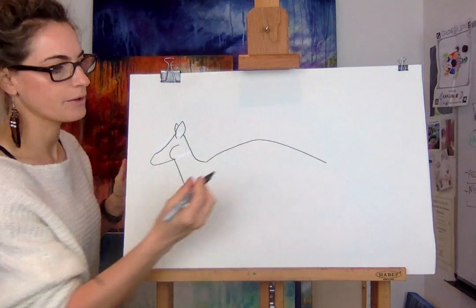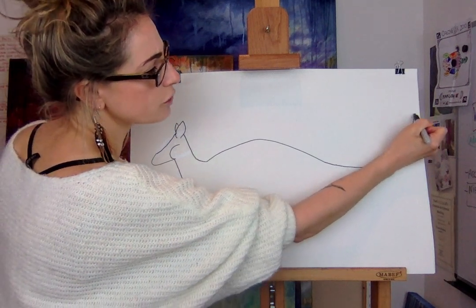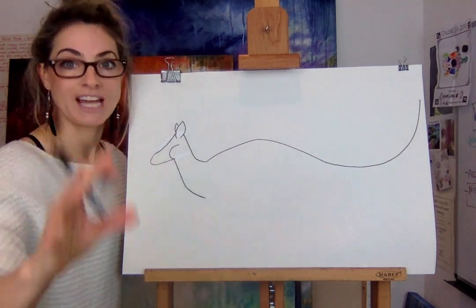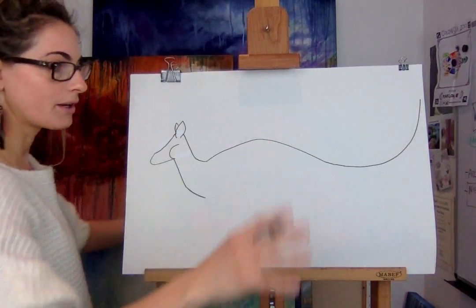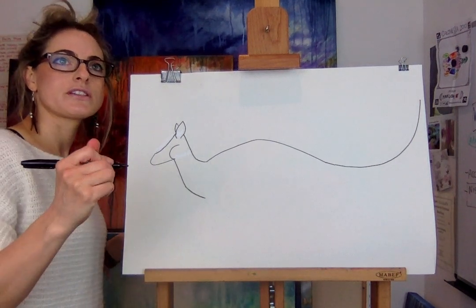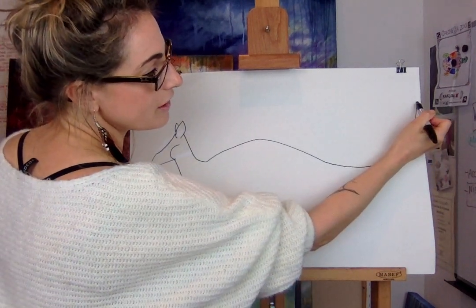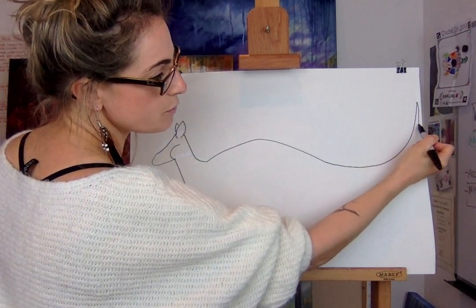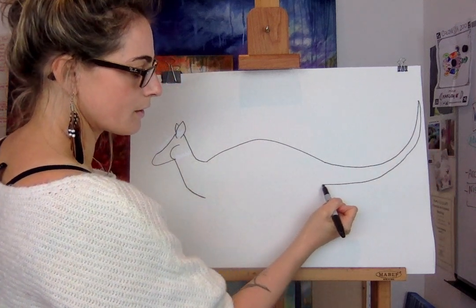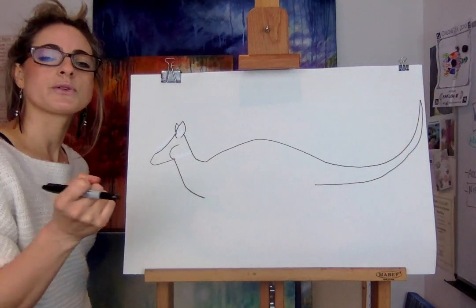We're going to do the tail — just touch this bit here and go. They've got a really long, powerful tail because they've got to literally jump. I suppose you've seen kangaroos in zoos — you can see the wallabies, the cute little ones. So touch this bit here and you're going to go small, small, small, getting bigger and bigger. Think of it — it's a bit like a dinosaur tail. They're very powerful, but not quite as chunky as a dinosaur tail perhaps.